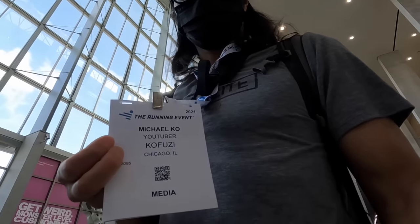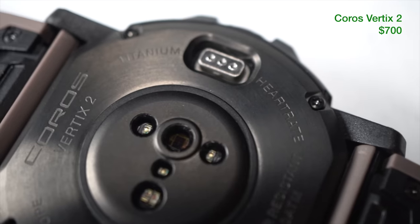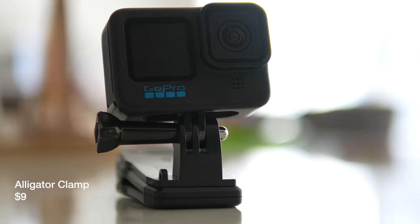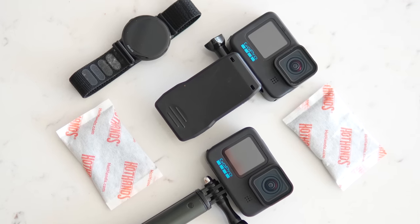As someone that reviews running equipment for a living, I'm privileged to test and use some of the most expensive, most bespoke running equipment out there on the market. But today, I want to talk to you guys about the generics that I can't run without.